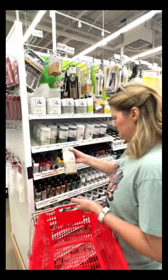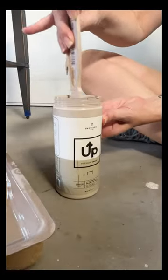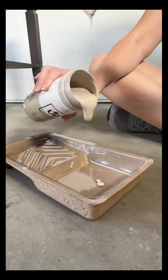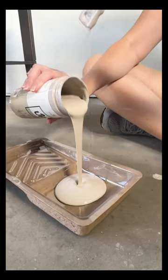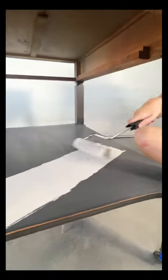Once I picked my supplies, I got my side tables prepped and ready, and I chose the color sand. UpPaint glides on with a smooth texture and I loved the professional finish, making it so simple for DIY enthusiasts like myself.